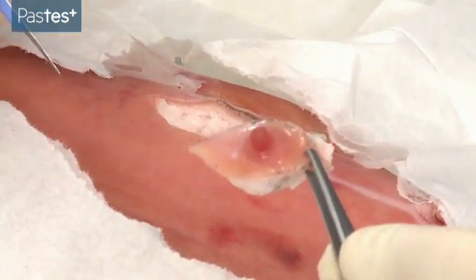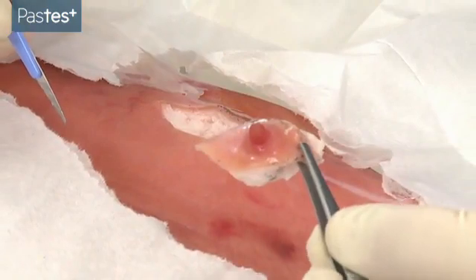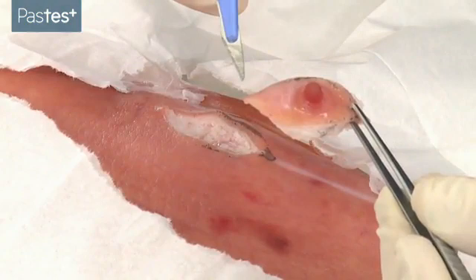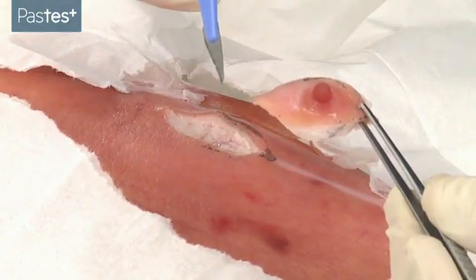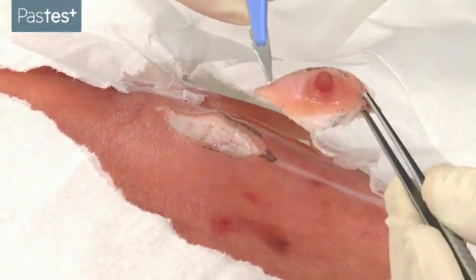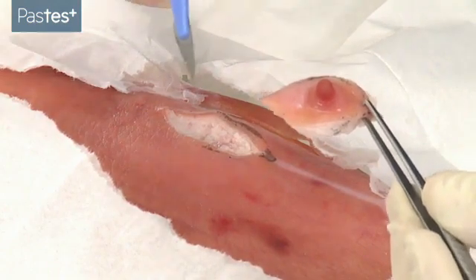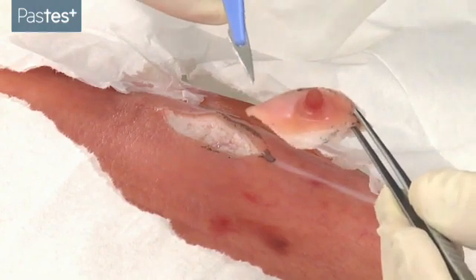Having excised the lesion in full, you need to send it for the appropriate histology. You may, if you wish, place a marker stitch — such as a non-absorbable monofilament — at one end of the lesion, so that you might note, for example, 'marker stitch at most distal or proximal end.' That's entirely up to you.